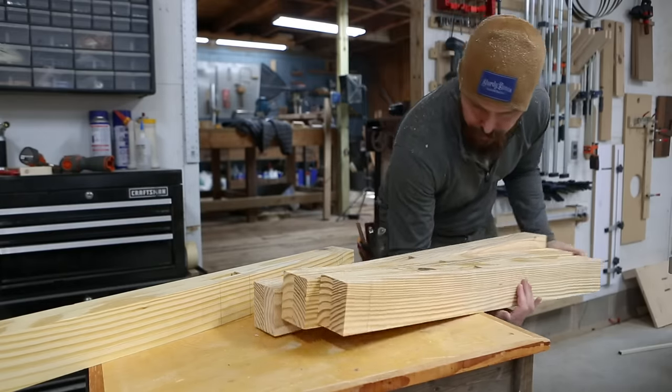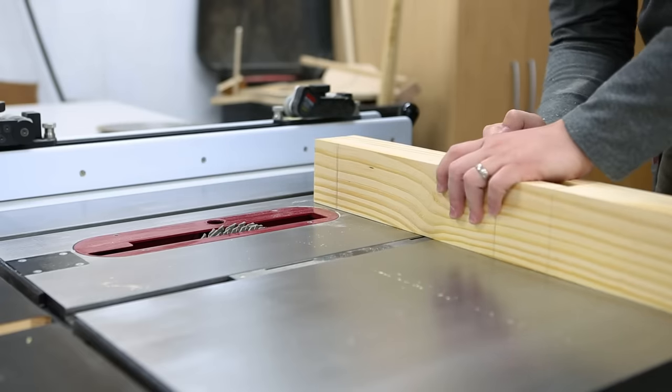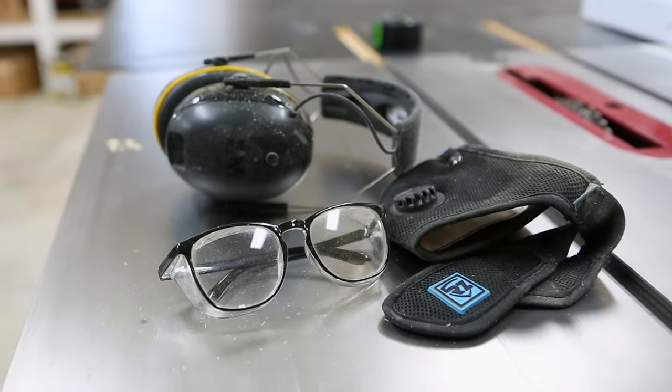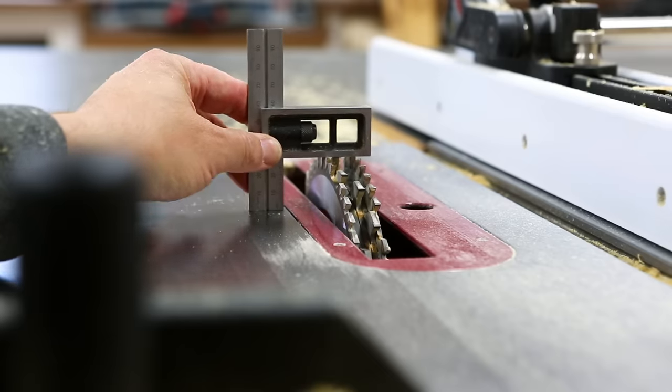Tenons can be a bit intimidating to get right, but there's no need to feel that way if you have a decent saw with a miter gauge or sled, or even a miter saw with a trenching feature. And you're definitely going to want your PPE for this. I'm going to be using the miter gauge that came with my table saw and this dado stack — though you don't need a dado stack to cut these, it'll just take a lot more cuts. Since we already laid everything out earlier, it's just a matter of setting up the blade height and going for it.